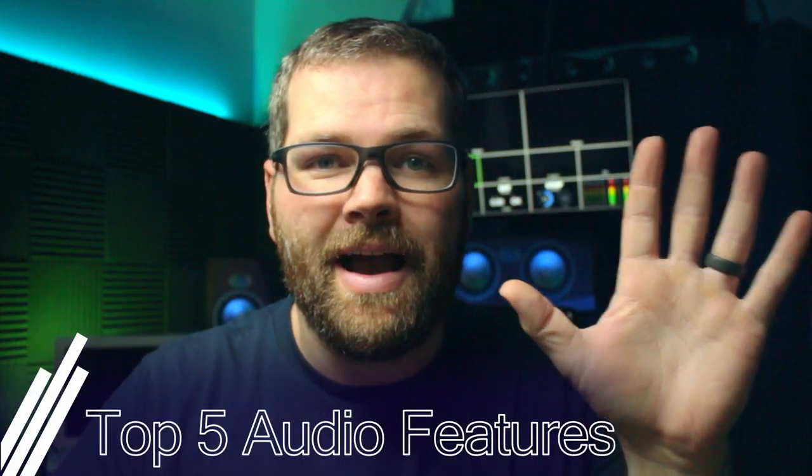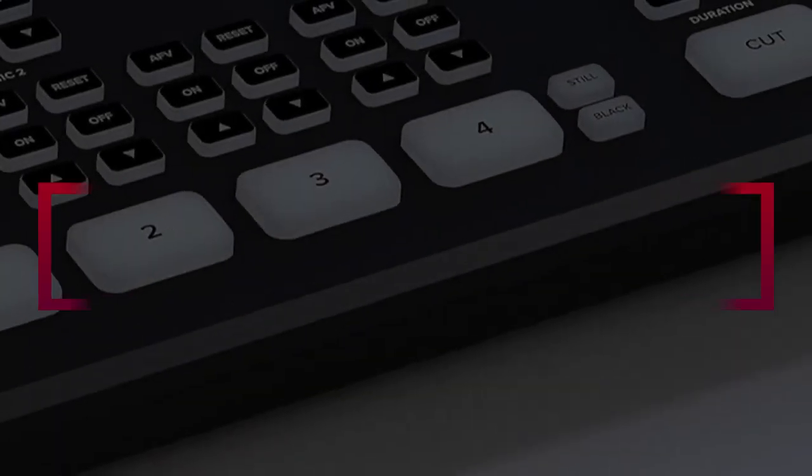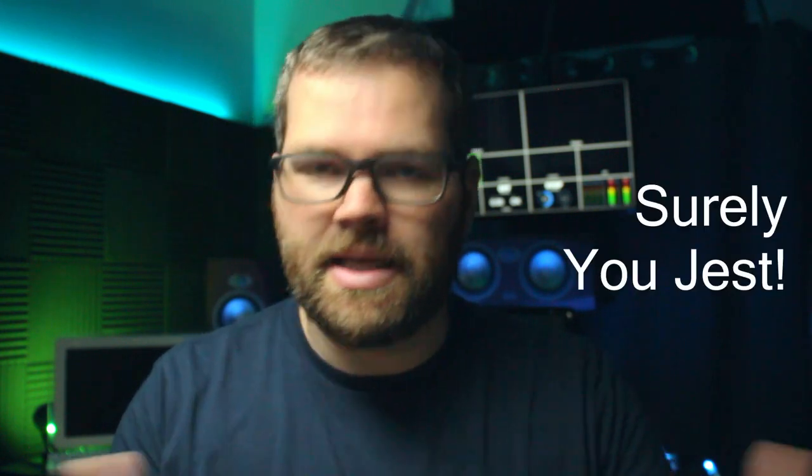Hey guys, it's Ryan and today we're gonna look at the top five features that are on the ATEM series of switchers — that's the ATEM Mini, the ATEM Mini Pro, and the ATEM Mini Pro ISO. This is just a quick video to go through what I think are the top five features of the ATEM Mini lineup. Let's go ahead and take a look.